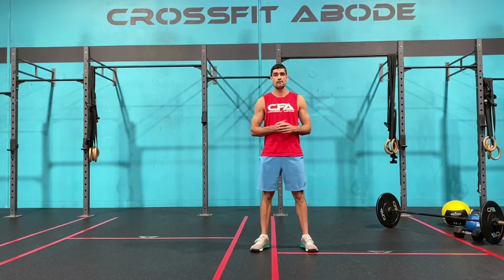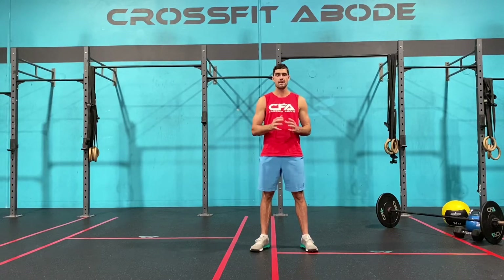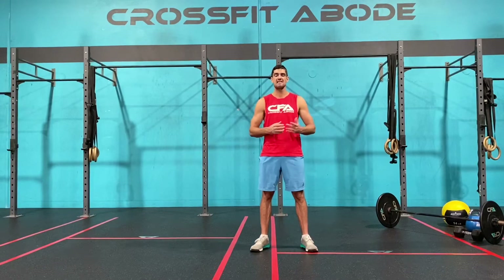Today's full equipment version of the workout is five cycles of two-minute AMRAPs separated by a one-minute rest. 12 overhead squats — 40 kilos for the guys, 30 kilos for the ladies — then nine medicine ball or odd object sit-ups at 20 pounds and 14 pounds, finishing with six strict ring dips. Every time you start your next cycle you must start from the overhead squats. That's our full equipment version of today's workout of the day.